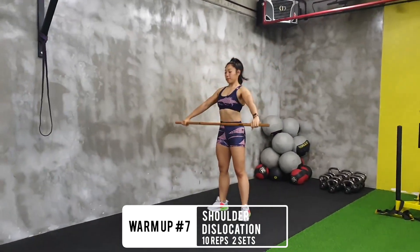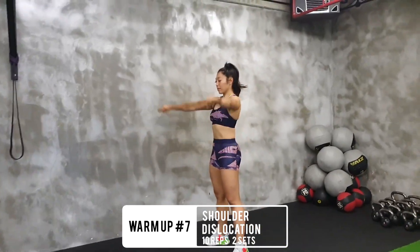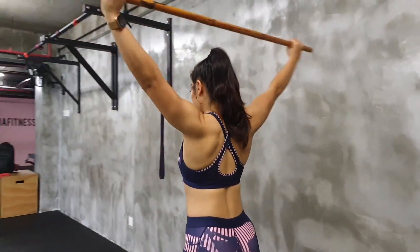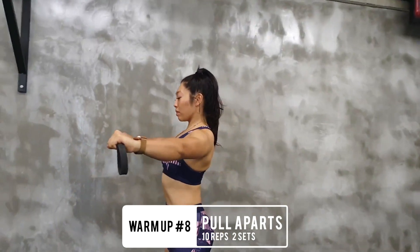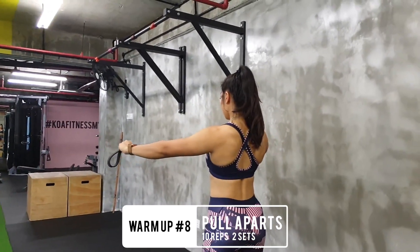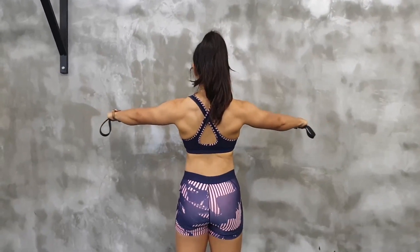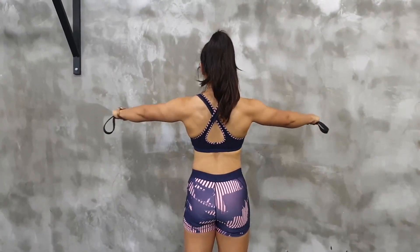Warm-up seven is shoulder dislocation. Just get any kind of stick and make sure your arms stay straight — there will be a tendency to bend the elbows due to tightness in the chest area. Play around with the distance of your hands on the stick; the narrower the grip, the harder the movement. Warm-up eight is the band pull apart — a simple but genius exercise that strengthens your upper back, stabilizes your shoulder joint, improves posture, and helps your bench press, squat, and deadlift. You can use it as a warm-up, active recovery, or an upper back finisher.